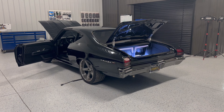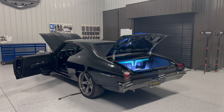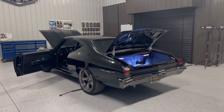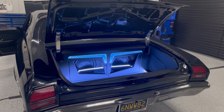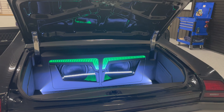Welcome to Music in Motion's overview of our 1969 Chevrolet Chevelle Malibu edition from Elite Restomods. What's catching your eyes first and foremost is probably the trunk — we've got two Arc Audio 12-inch subwoofers in there.